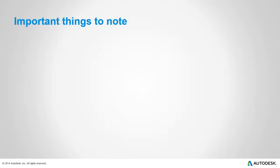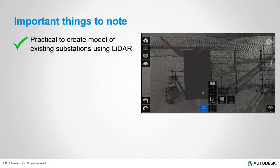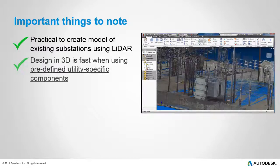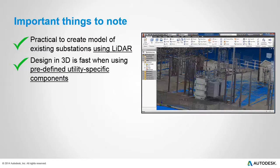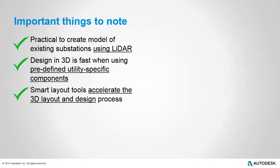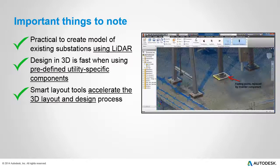Autodesk's substation solution makes it practical to create models of existing substation components using point clouds from LiDAR scans. The physical layout in 3D is fast when using predefined, utility-specific components, ranging from footings to transformers and switches. Indeed, with these smart layout tools, one can greatly accelerate the layout and design process, and it becomes practical to update all or any part of an existing design in 3D in a fairly short time.